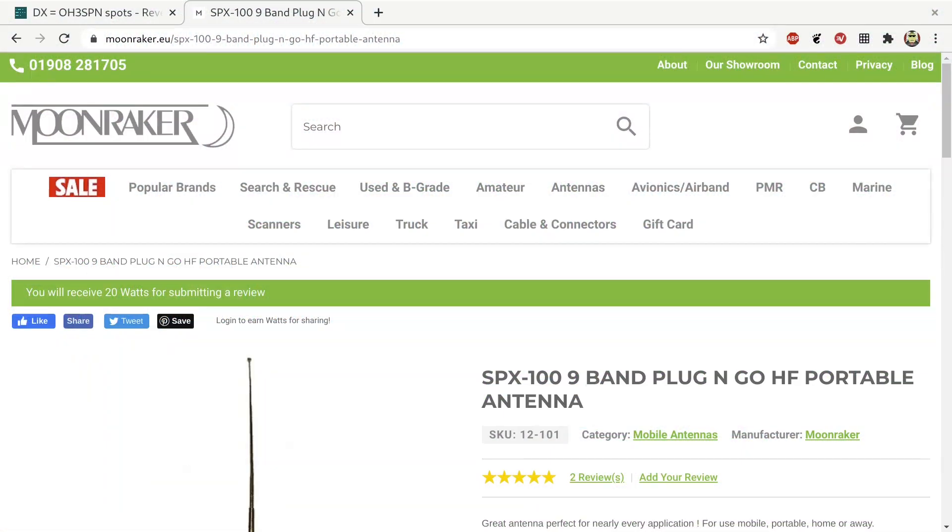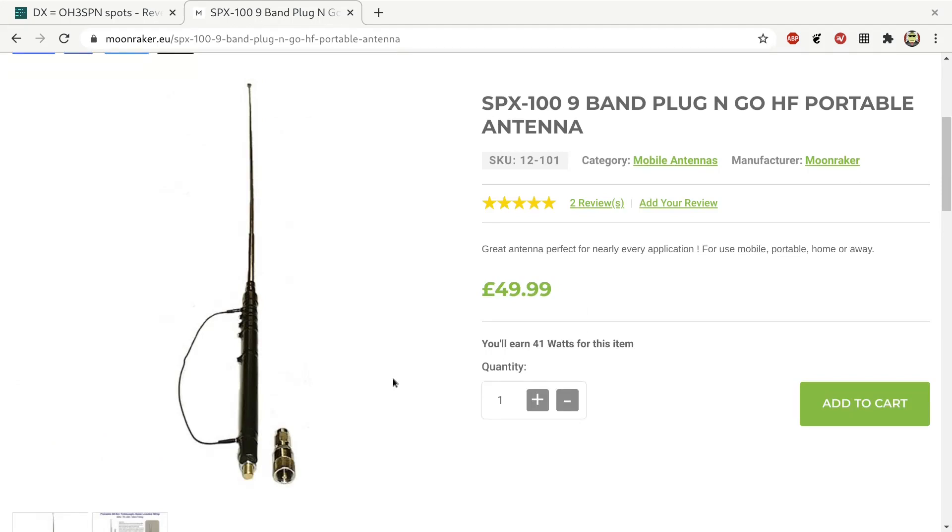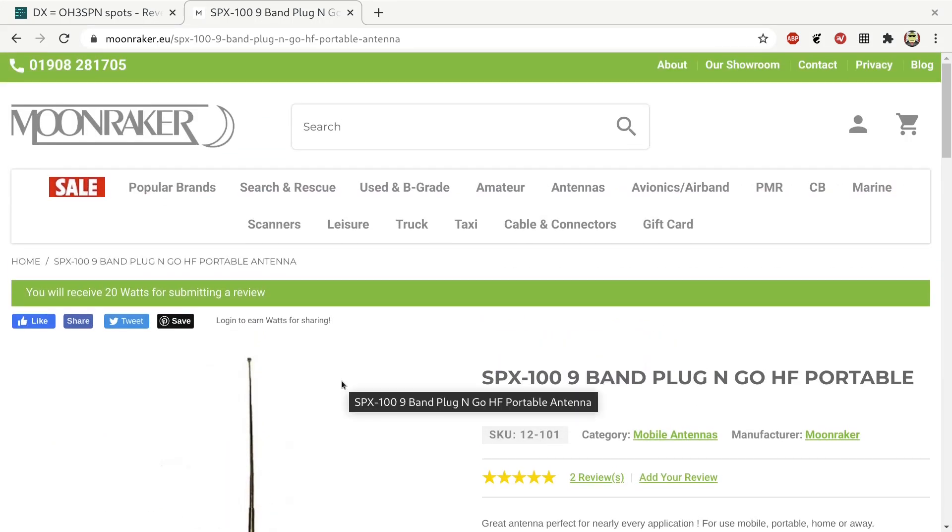Welcome to OH3SPN Finland. I saw a mention on Facebook asking if anyone had used the SPX100 antenna and whether it was any good. It's one of these, supplied by Moonraker. I replied yes, I've used it quite successfully. Some other people were saying it's a dummy load, and I was agreeing that it's a dummy load on some bands. So I thought, why don't I just shoot a quick video of this working without any magic, just the antenna in the house, to prove it can work.